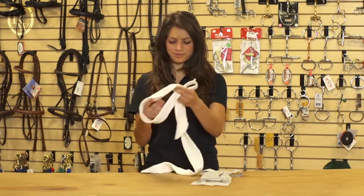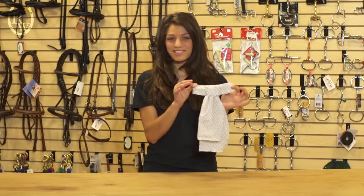Hi, I'm Alexandria. I'm representing Writing Warehouse and here we have the Equilogic Ruffled Stock Tie.